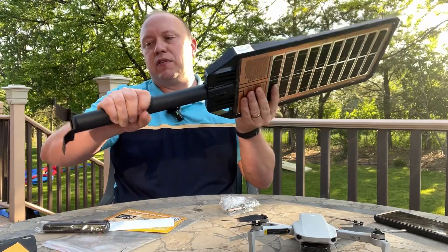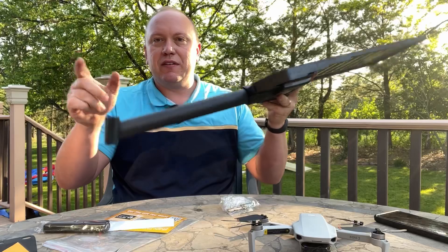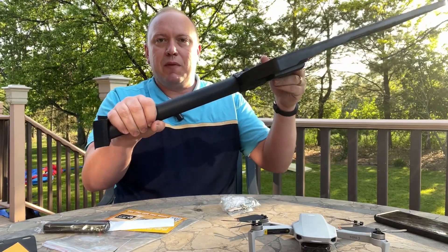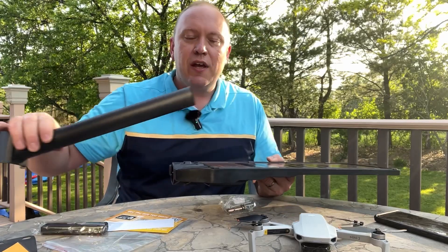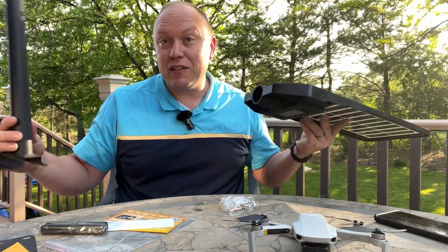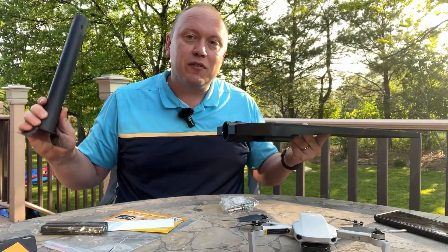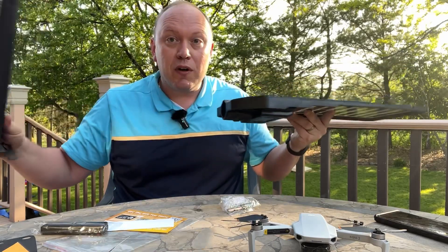We had it on backwards, so we want to mount it like that. This bracket will aim it upward. The first step will be to mount this, then slide this on, put the bolt in and secure it. It looks like four bolts go into the tree and then one bolt goes here and we're all set.